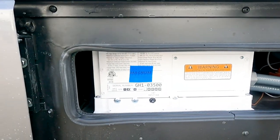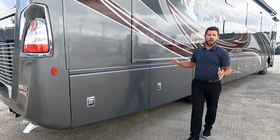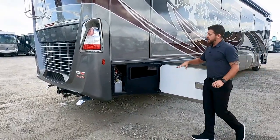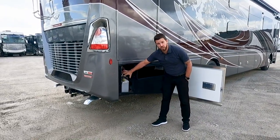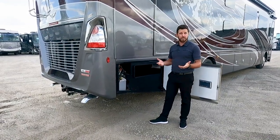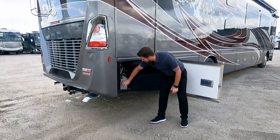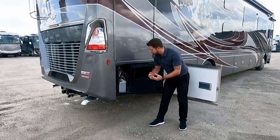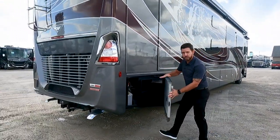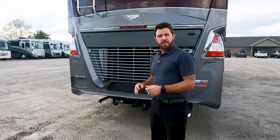That is a 2,800-watt PureSign wave inverter. Since it's PureSign, all the electronics inside are safe. We also have more storage here, and right here is our hydraulic pump for our jacks. If for some reason your jacks won't retract and you need to get home, you can loosen the valves in here with an eighth-inch Allen wrench — that lets the hydraulics return to the reservoir and releases the pressure. Then on the back of the motor you can run those jacks up manually. So you're never going to be stranded at the campground because your jacks won't retract.